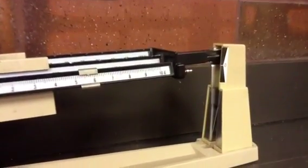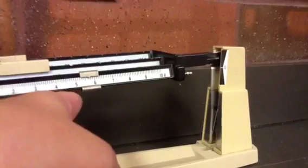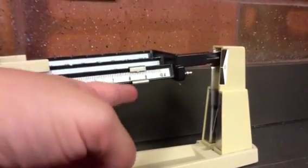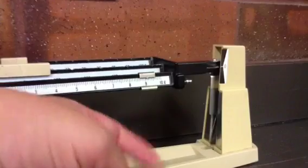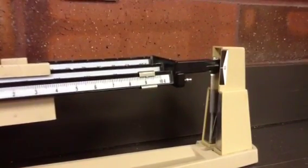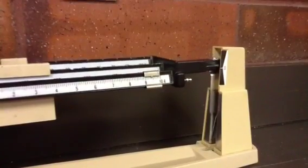Now I will adjust the front rider. The last step in balancing your triple beam is to use the very front rider. It works best if you just tap it with your finger until you get it to balance at zero. It usually kind of hovers there and doesn't hold still, especially if there's high air circulation in the room.